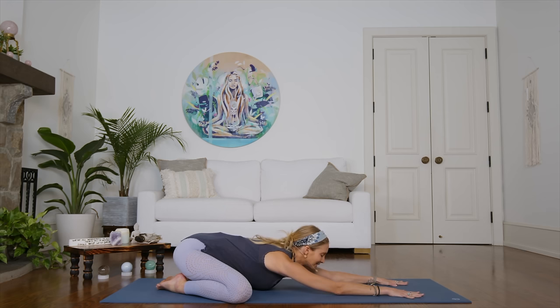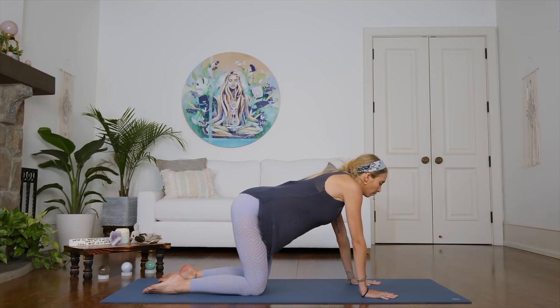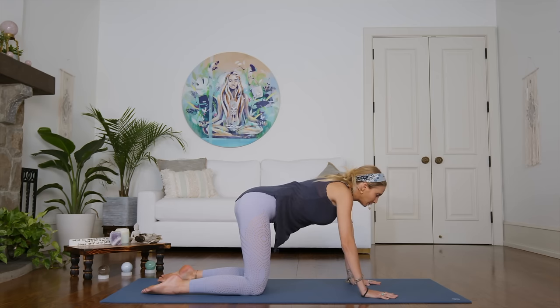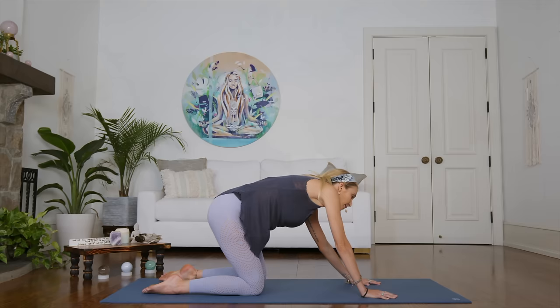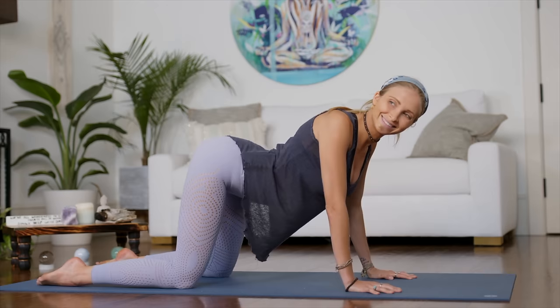Now let us slowly release, starting to move vertebra by vertebra, coming up into all fours position. Coming into your all fours position, just start to roll the spine. We're going to do very gentle movement here, a circular motion with the spine. You can bend your elbows if you need to, just letting go. Today's practice is all about releasing stress out of the body. So if you are feeling tension, anxiety, stress, really think about the intention of letting it go with each exhalation. And as you move and you connect movement with breath, it gives you that opportunity to let go even further with that exhalation.